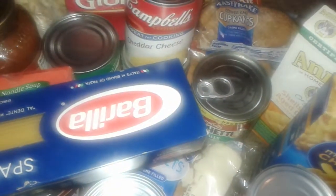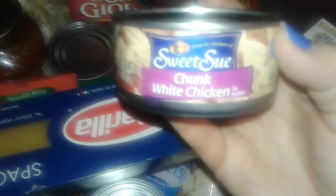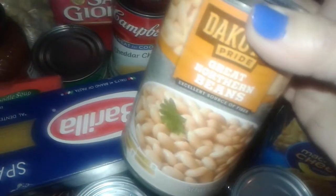I also got this can right here of another tuna fish — this is the regular Bumble Bee tuna fish. I'm going to give this to the cats too, unless I make a tuna casserole or something. And then I got a can of chicken breast.